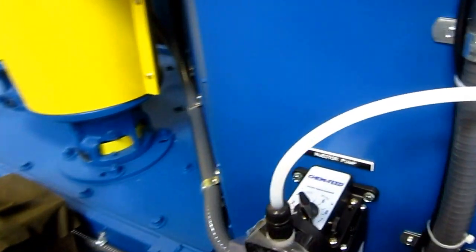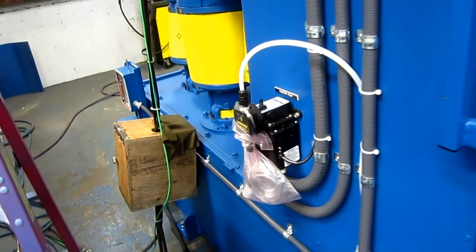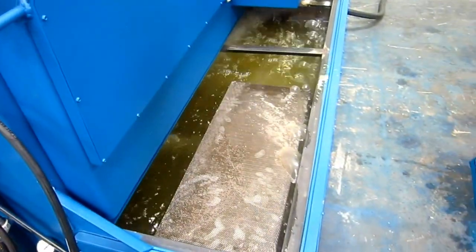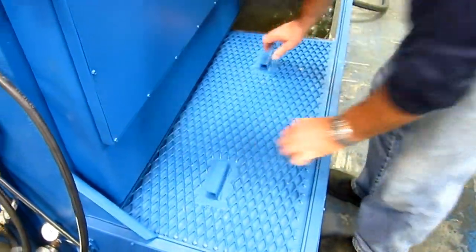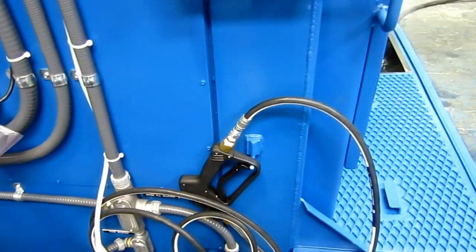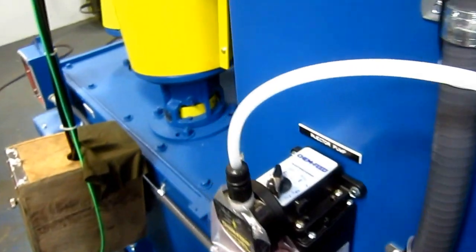You can inject rust inhibitor into the machine. You remove the front reservoir cover — there's a suction screen that will need to be cleaned on a daily basis depending on what you're washing off. Hand rinse wand. Injector pump to inject rust inhibitor into the rinse water.